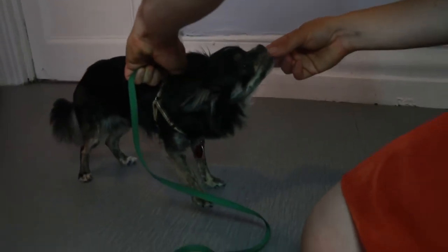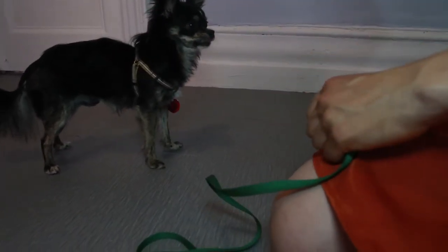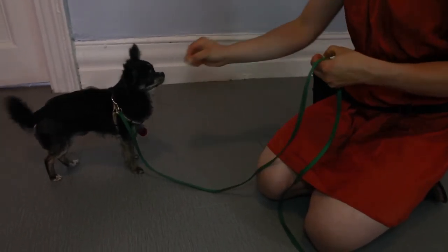Then we're going to clip the leash on for just a few seconds and then unclip the leash. Gradually increase the amount of time that you have the leash clipped on your dog, making sure to keep the entire time engaging and happy. So now you know a little bit more about introducing your puppy to a leash.